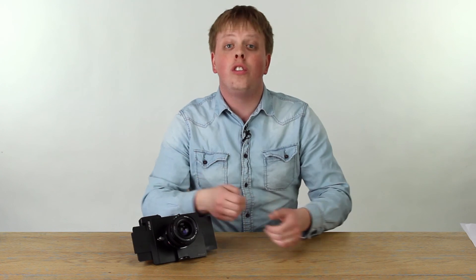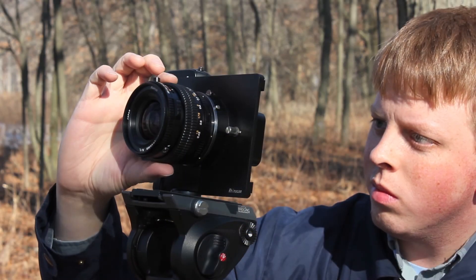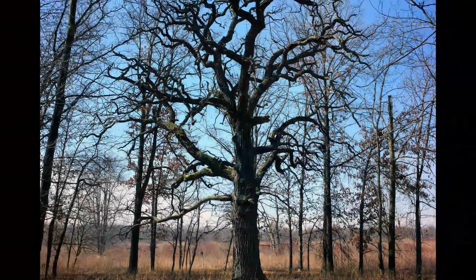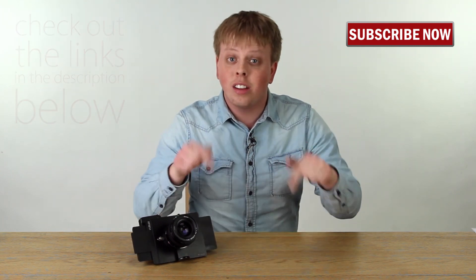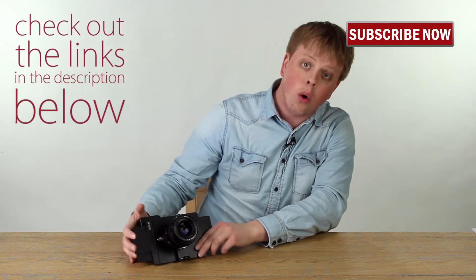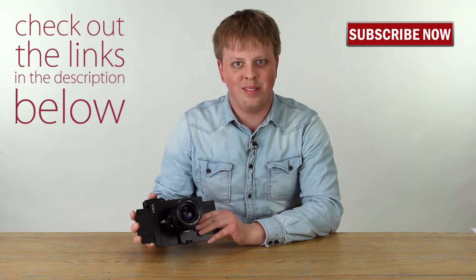And there you go. With just a few simple steps, you can turn your Canon EOS M into a super high-resolution imaging device. Click here to subscribe to our YouTube channel to get more videos just like this, and click the links in the description below to get your Canon EOS M RhinoCam today. I'm Sean with Fotodiox — thanks for watching.